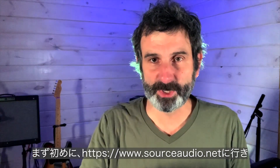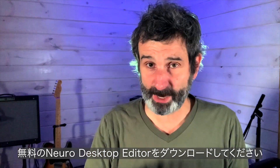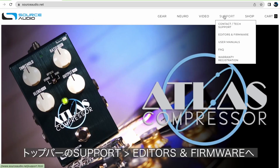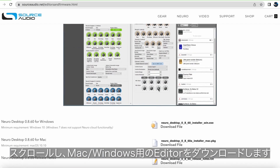Let me quickly show you how I set this thing up. First thing you're going to need to do is go to our website, SourceAudio.net, and download the Neuro Desktop Editor — it's free. Once you get to the website, go to the top bar navigation, Support, then Editors and Firmware. Scroll down and you can download the editor for either Mac or Windows.